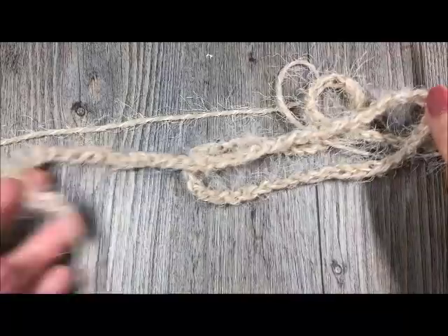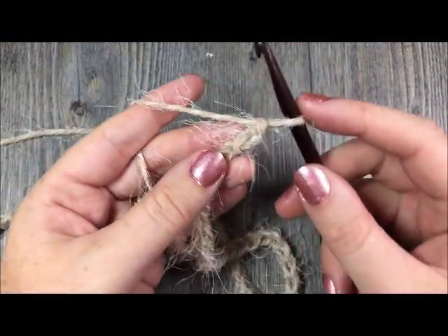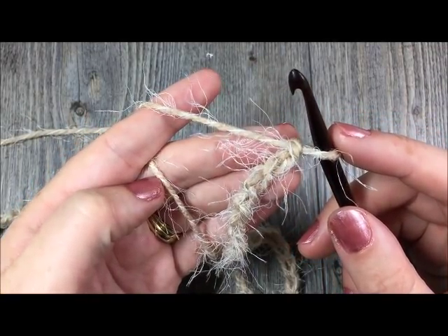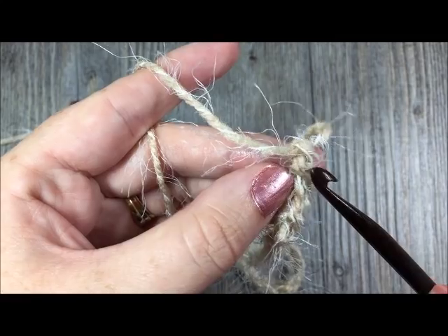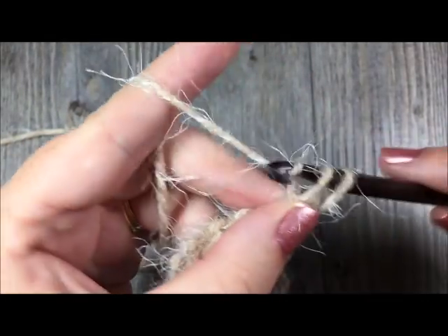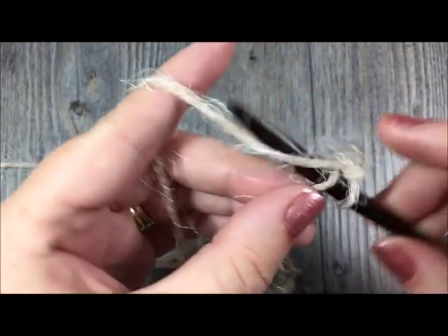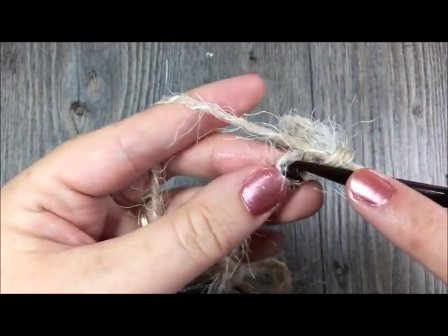Once you have made your chain of 95 chain stitches, you are going to begin your first row by single crocheting in the second chain from your hook and in each chain across. You can see your first chain here — you're going to single crochet in that second chain and then in each chain all the way across. In the end you will have a total of 94 single crochet stitches in your row.